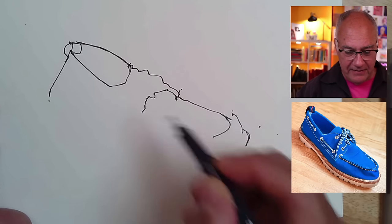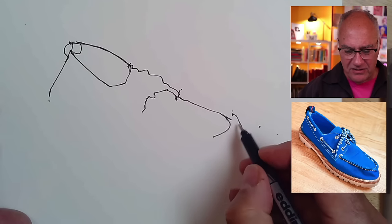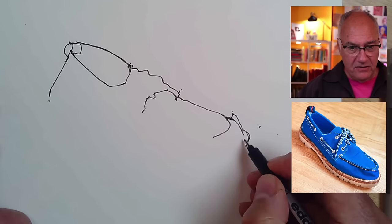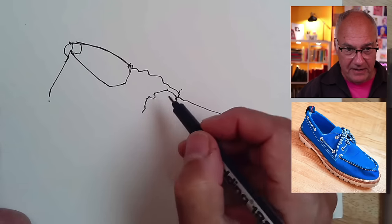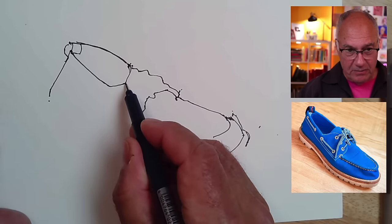That was really helpful to have a sense of, okay, now I know how long that is. Because a lot of times you look at the front of the shoe and you just don't know how long it really is. And now we kind of do. So now I'm going to swing back here and start looking at landmarks a lot, because they're going to help me figure out where these things should be placed.